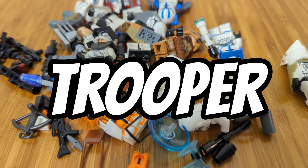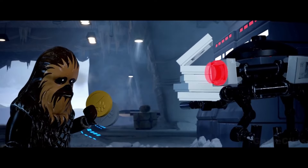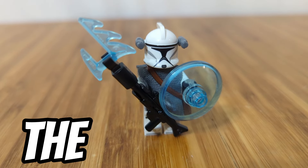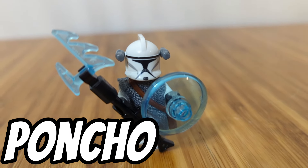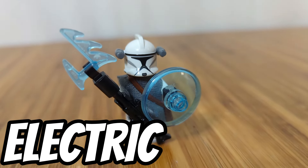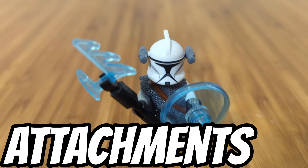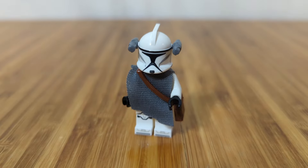Let's make some cool clone trooper minifigures. Here's one of the figures I made — I added the poncho, the satchel, and some cool electrified weapons. I also had two of those flashlight attachments on either side of the helmet.